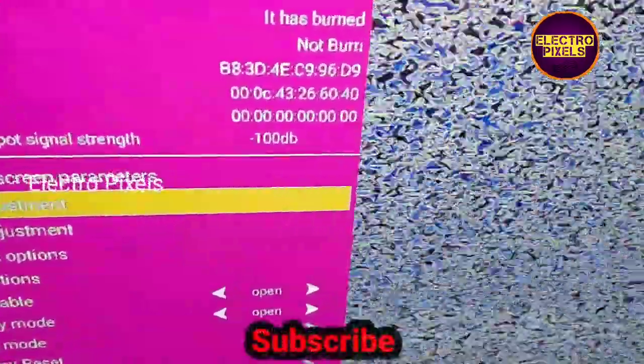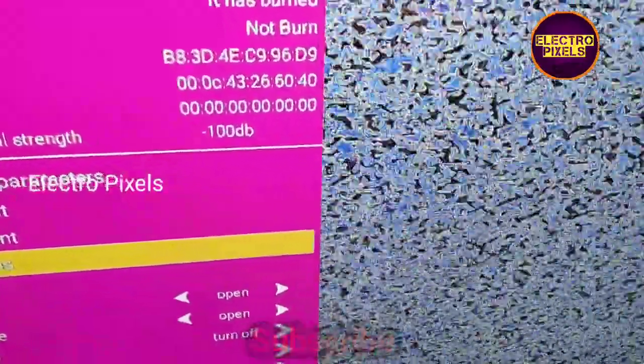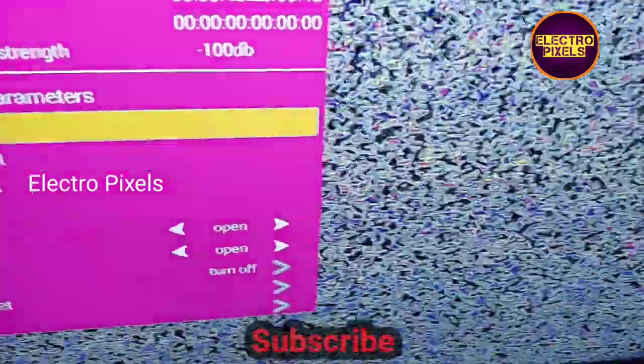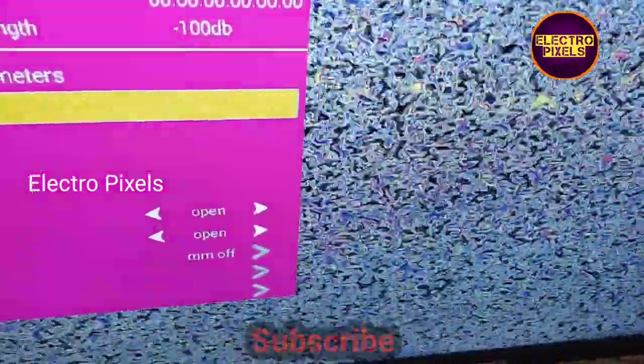We have entered service mode. Here you can see the settings available in service mode to customize the TV according to user interest.